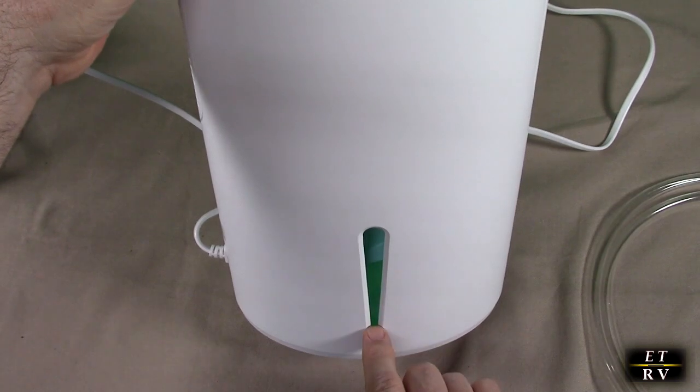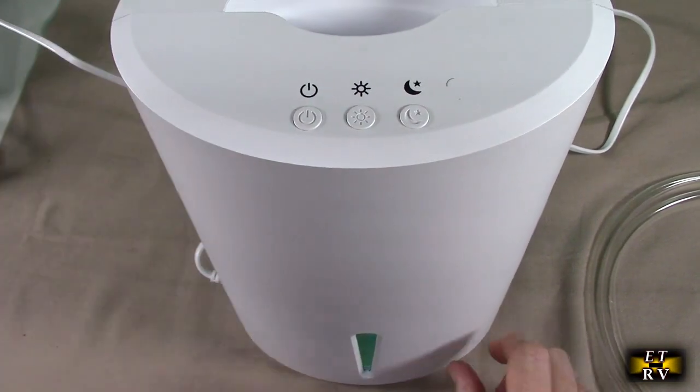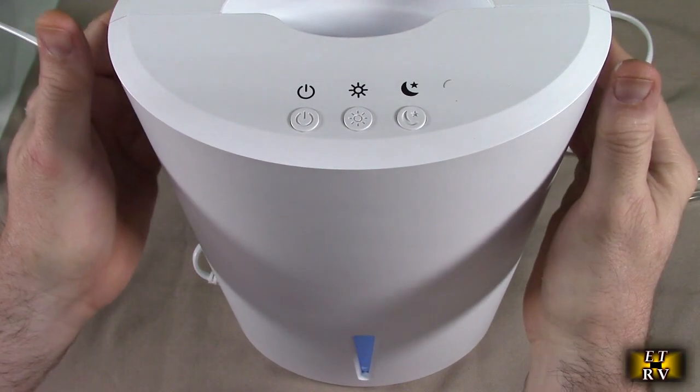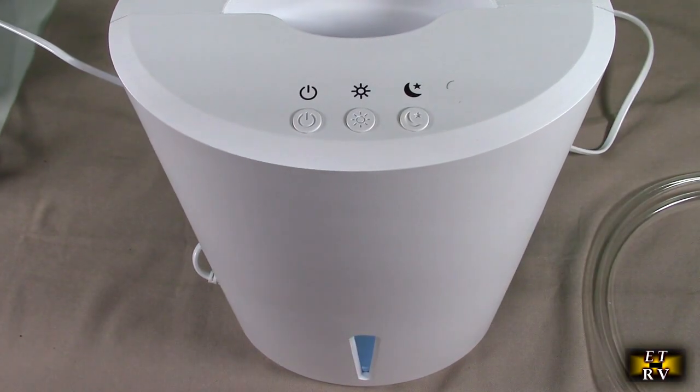Right now I'm running the unit and this light breathes different colors — 7 of them. It's nice as a night light if you're trying to keep a room dry yet have a little night light. It's very quiet, you can feel the heat coming out of both sides, and I'm going to show you the back of it.